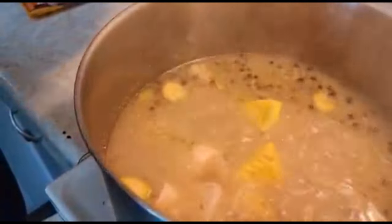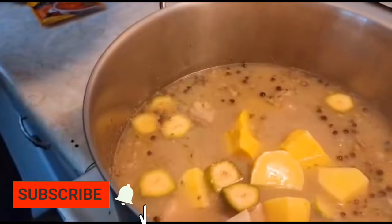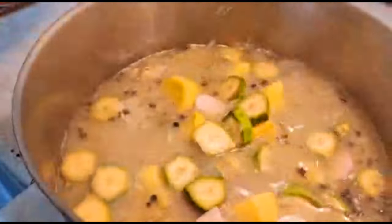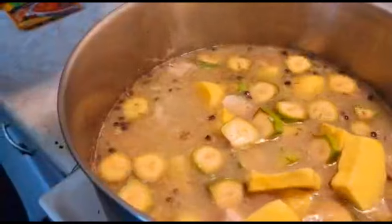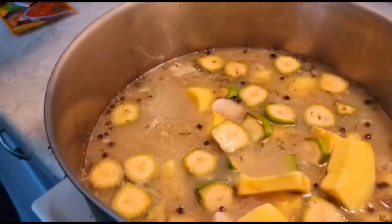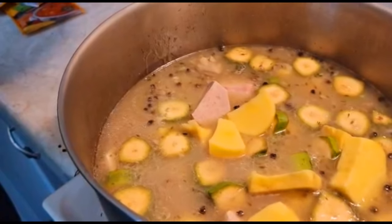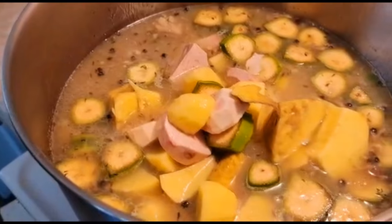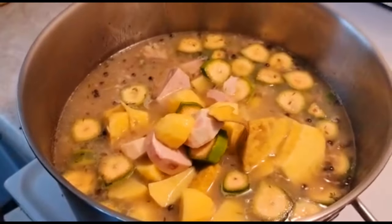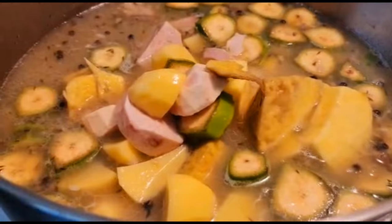Now I'm gonna add all of my yam, banana, potato, and edo into the pot. All of this goodness going into the soup is gonna give the soup its body and the energy that's gonna come from it — because this soup is full of energy.